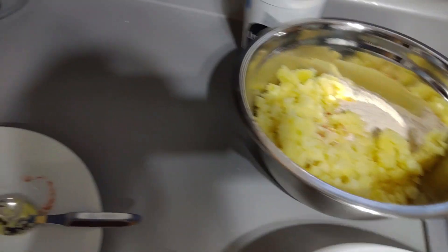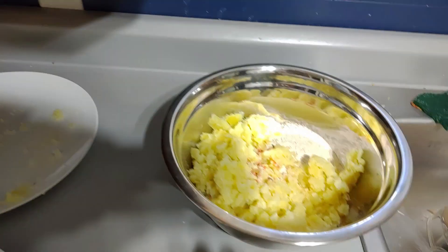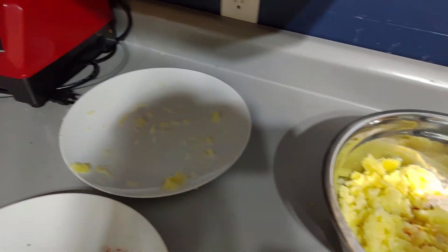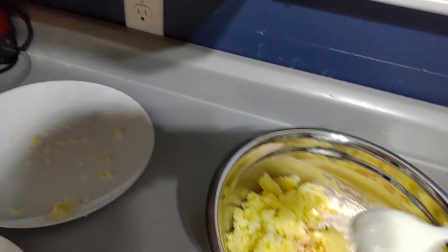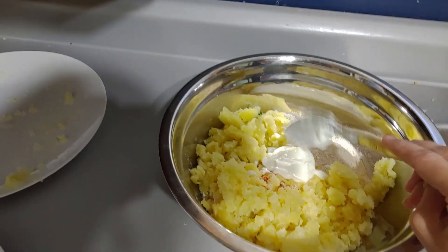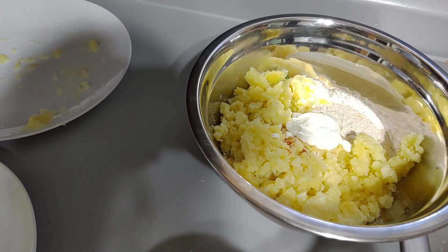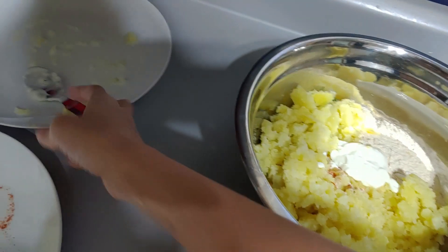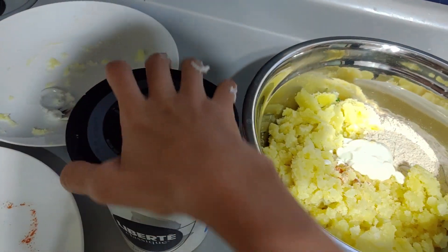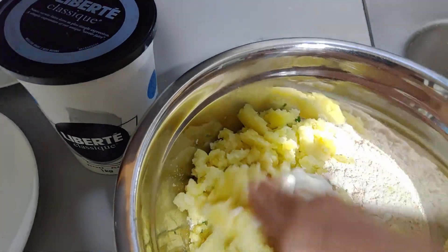It's done, and now I'm also going to add some yogurt to it — just one spoon. If you need more moisture, add more yogurt but not water. Make sure of that. Now I'm going to start kneading the dough.